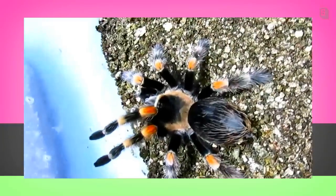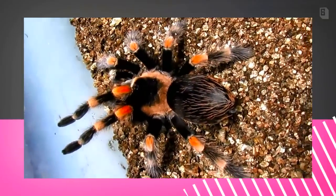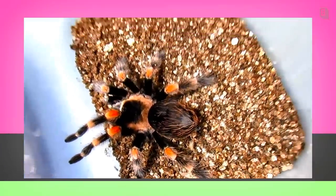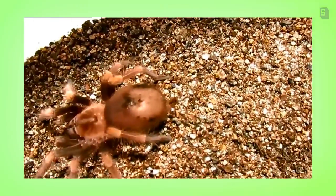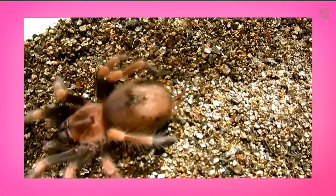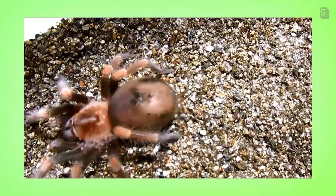Now I will be showing you three Brachypelma smithi that are fairly close to the same age — some post-molt and some very close to a molt. This first little one is a 2013 baby and this one recently molted. You can see the abdomen is nice and slender, although it's not too thin, and it has a nice rump of hair. This one has kicked off all the hairs in its urticating patch, and it's starting to get nice and fat and shiny, yet is still brown, which indicates it's not quite ready to molt, although it's getting close.